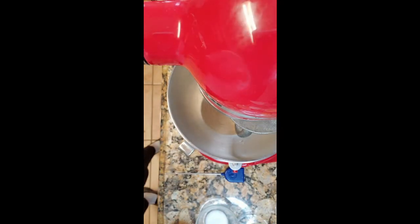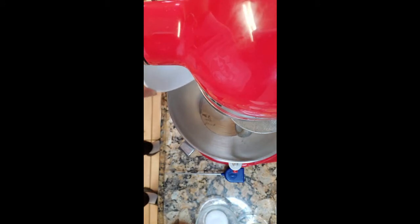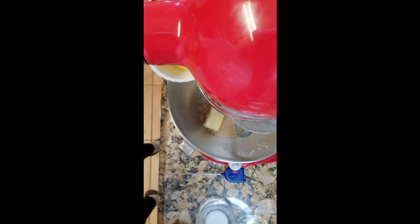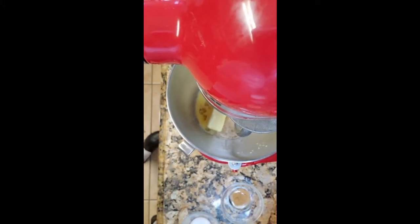Next it says to add your half cup of sugar. We know that yeast feeds off sugar. Then add your butter, and then your egg yolks. My milk is at 113.4 degrees, so I'm going to put my milk in as well.